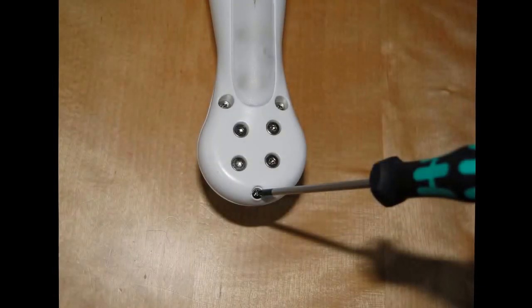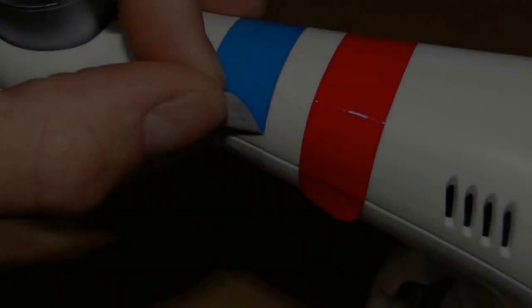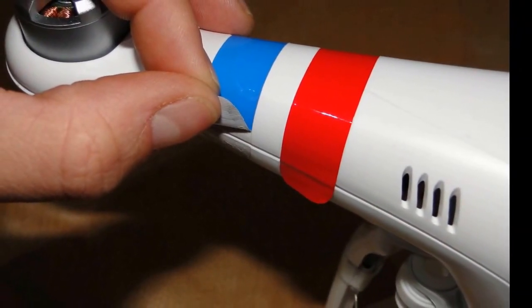Finally, take your small crosshead screwdriver and undo the small screws at the very end of each arm. Obviously you need to repeat this step for all four arms. So now you can carefully turn the vision upright and remove your coloured stickers or masking tape from the front two arms.